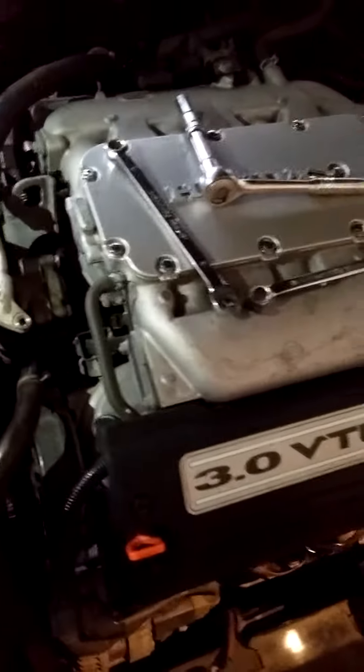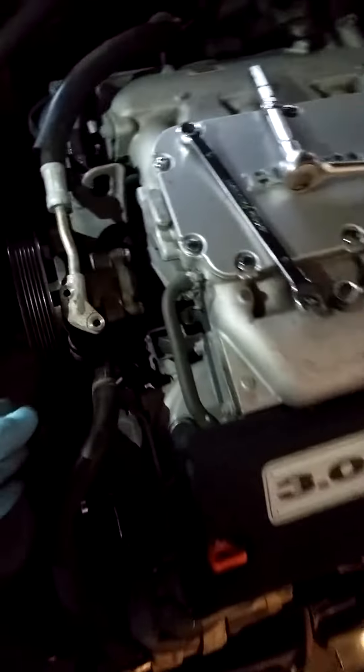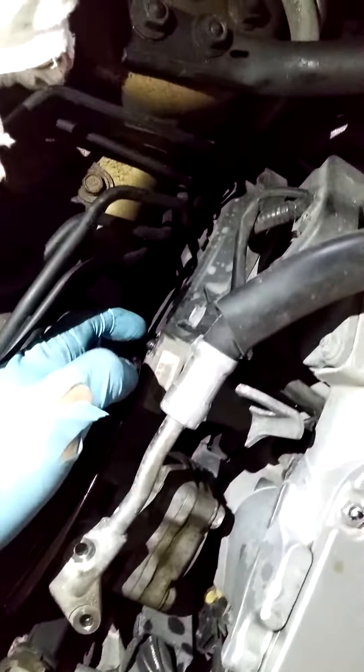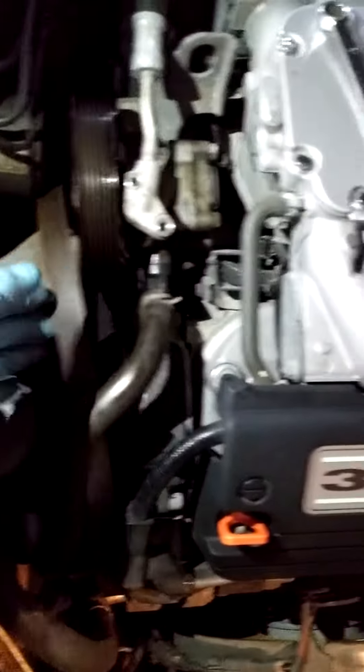2006 Honda Accord 3.0 VTEC engine, we're gonna change the power steering pump. It's easy — there's two bolts, one here, 13 mil, and one underneath here.